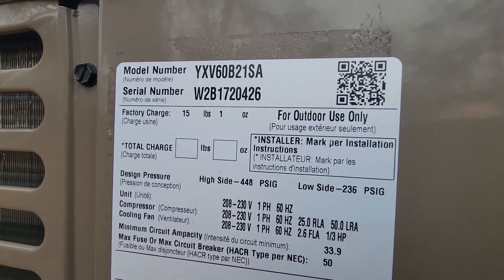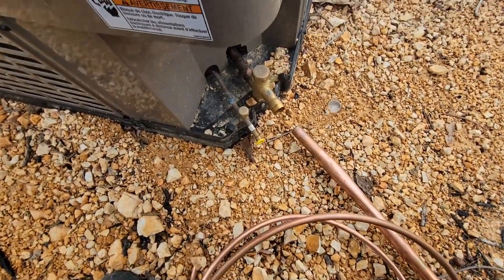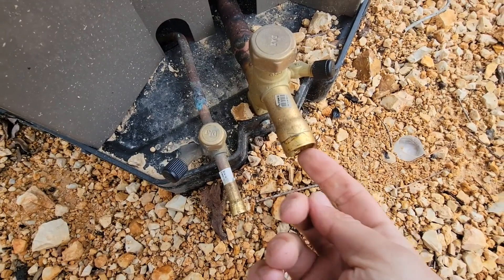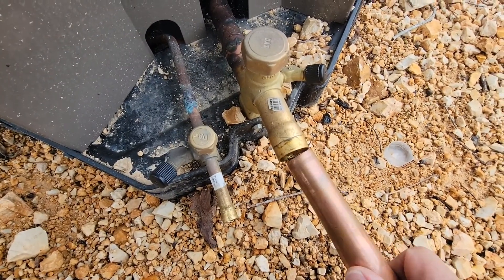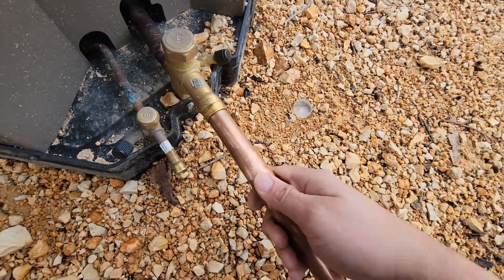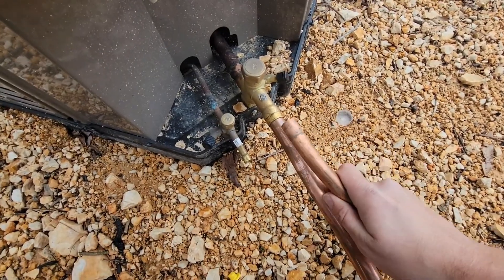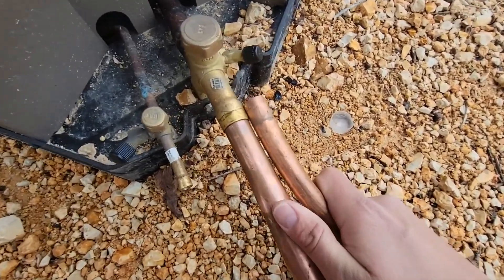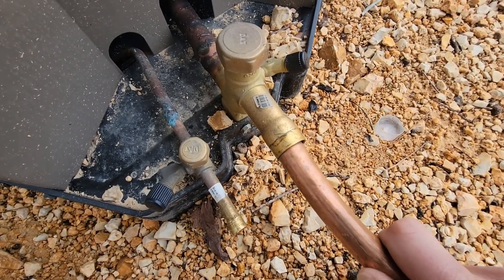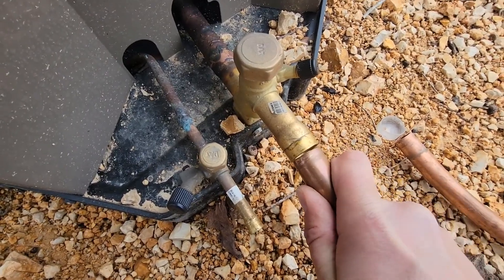This is a 5-ton unit, a YXV60 — 60,000 BTUs. You can see we have a larger sweat fitting. It's not 3/4", it is 7/8". Beside it is 3/4" copper, and you can see the 3/4" definitely would not fit for this connection — way too large. But that 7/8" is perfect.